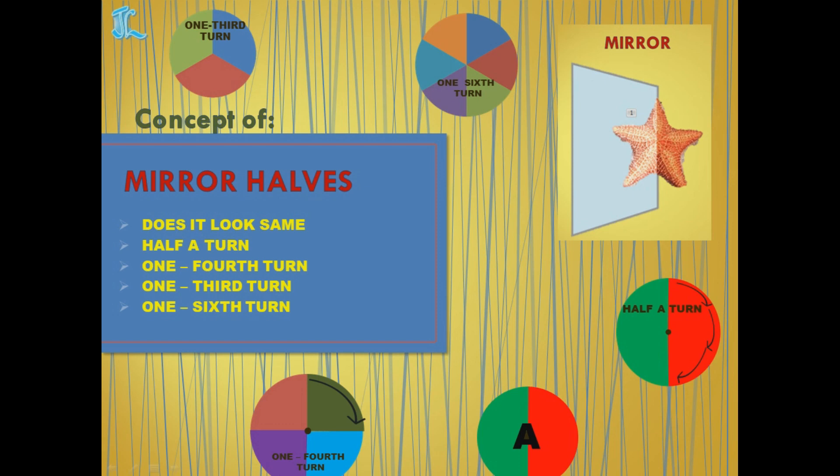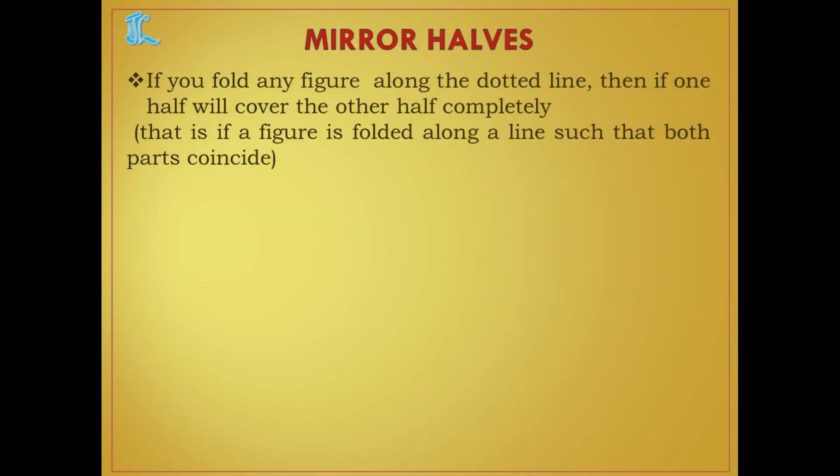In this video, we will be seeing the concept of mirror halves and does it look same after half a turn, one fourth turn, one third turn, and one sixth turn.